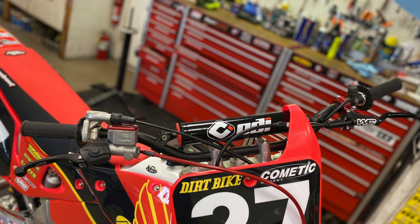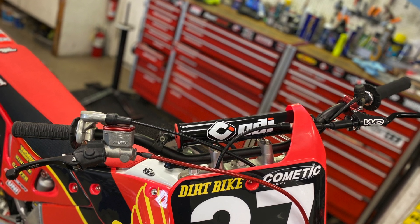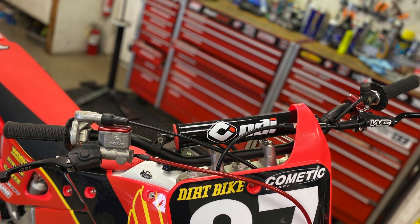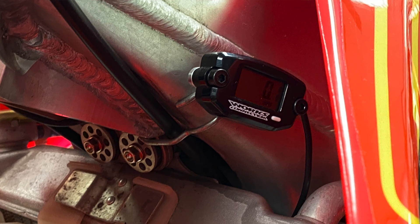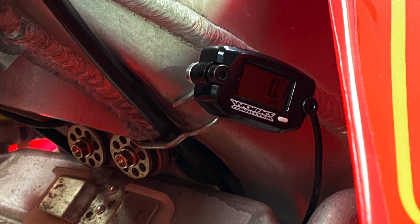They also have the ARC levers, which are kind of cool — they flip back, which is a nice little added feature. Got our ODI lock-on grips — really like that. With the Works Connection, we added an hour meter in a really cool location; we found an abandoned spot and got it in there nicely.